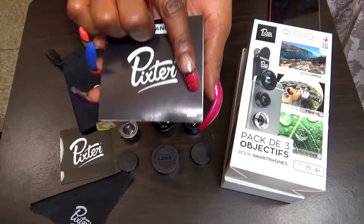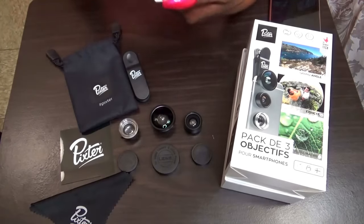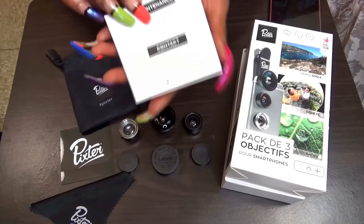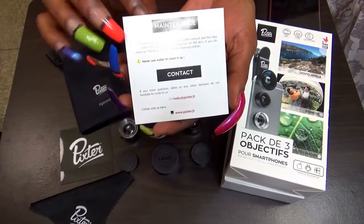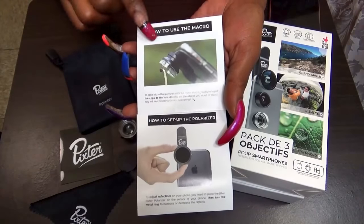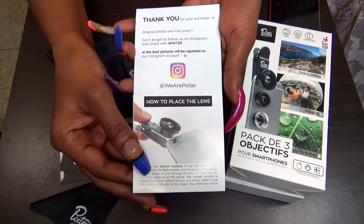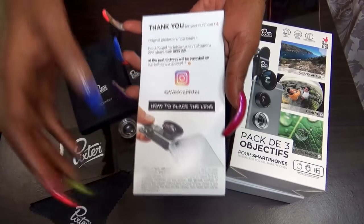And then you get the user manual here. It is from the UK, and down there you see the British flag. They have contact information on the back and maintenance instructions to let you know how to use it. It also shows you how to use the macro and how to place the lens on there. You can also follow them on Instagram as well.